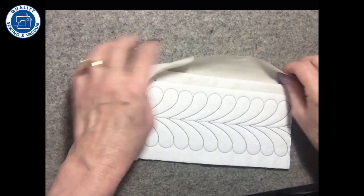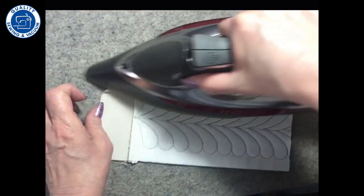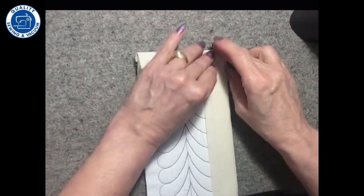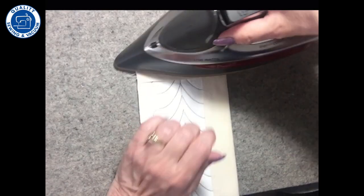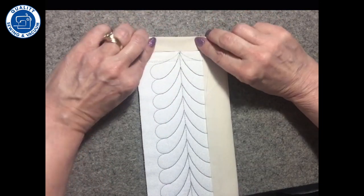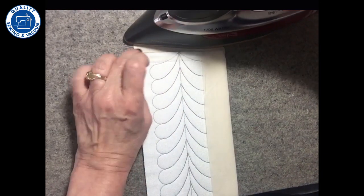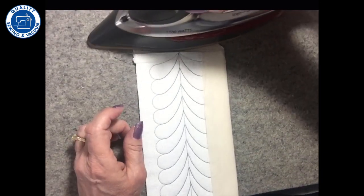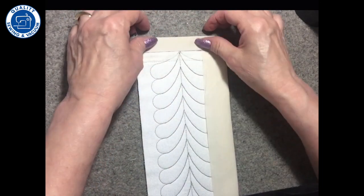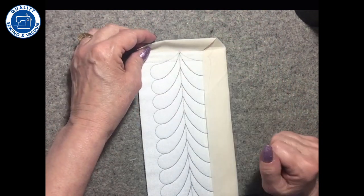Then I'll turn it over and press it so that I have nice folds going this way, and then nice folds going this way along the edge. Now I'm gonna fold this down and press it so it just touches the project. The reason why is because this is a half inch — I want this part a little bit bigger so that when I fold this over, that folded edge goes past my seam line.